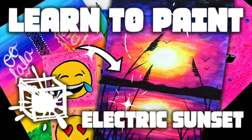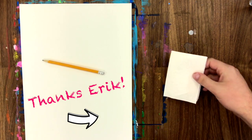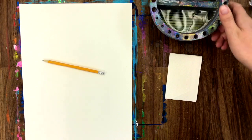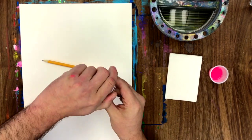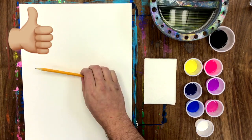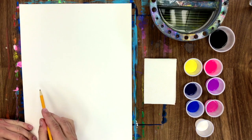Hey guys, what's up! Welcome back to our channel. If you're new around here, hey, hello and welcome. We're Splatterbox Art — our goal is to bring fun painting lessons to you at home. Today we'll be teaching you how to paint this awesome electric sunset. If you like what we're doing, don't forget to subscribe, like, and hit that notification bell so you know when our videos go live.